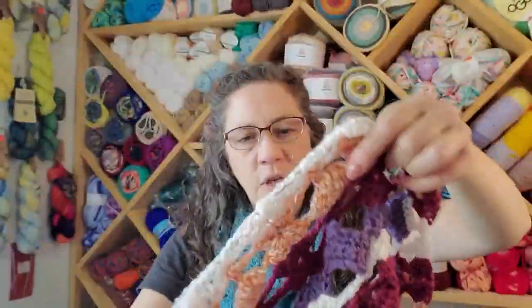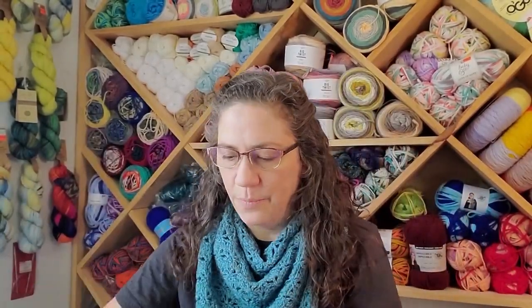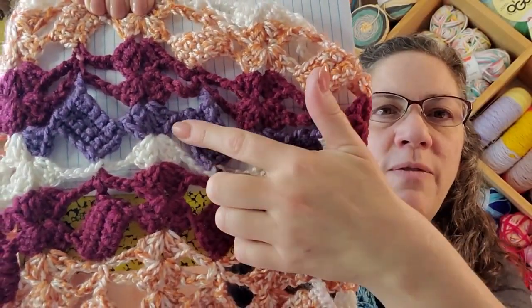It's kind of busy. I've talked before about doing a really busy pattern with a very busy yarn — sometimes you want a solid color if you're going to do a crazy pattern, or you can do a crazy-color yarn but then do a simple pattern so you can appreciate it. I don't know how I'm liking this. And these don't lay flat — the little blocks don't lay flat.